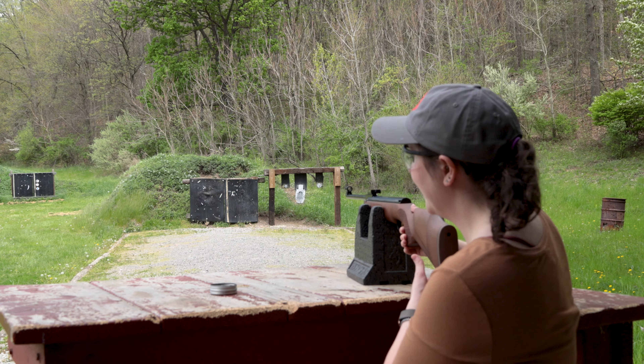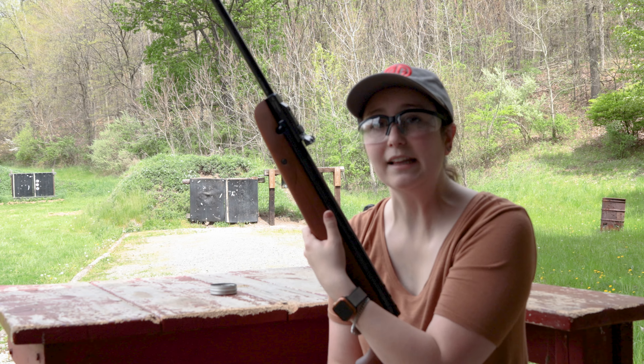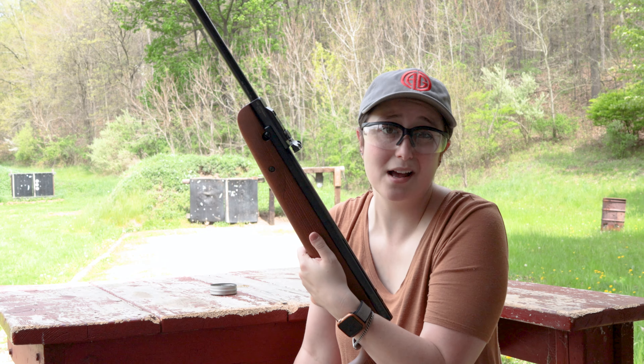So I'm going to take a couple shots at that target down there. As you can see, it had a little recoil to it, but honestly it wasn't that bad. I was able to hit the target all three times and I think that's pretty solid.